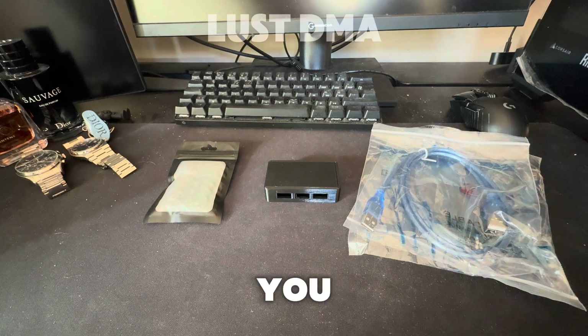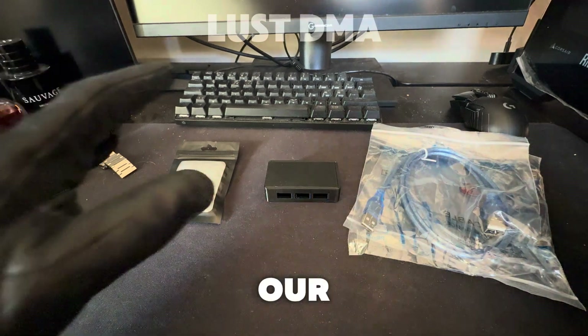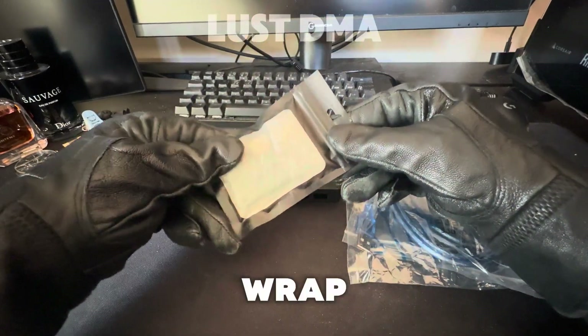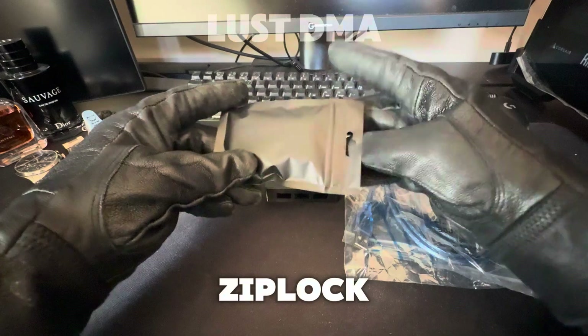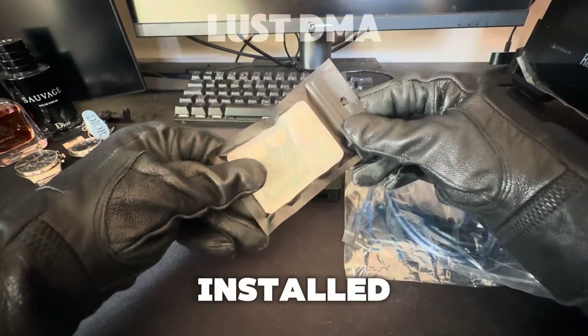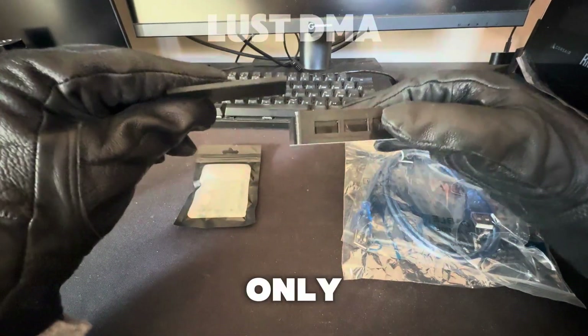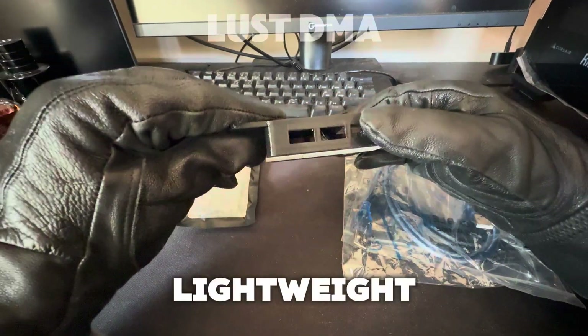Hello, in today's video I'm gonna show you what we offer in Los Dime on our Makus. This is the Maku, it's wrapped up nicely in bubble wrap and has a waterproof zip lock bag. It comes with pre-installed firmware. It also comes with a 3D printed case, which not only looks awesome, but it's lightweight and durable.